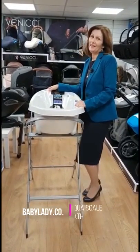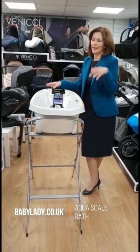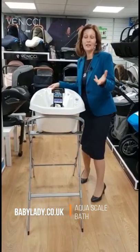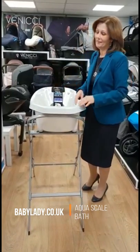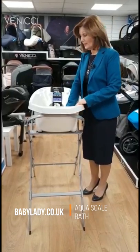Hi, I'm Debbie Homer Davis from babylady.co.uk and welcome back today to our interactive store where we are now presenting to you visually rather than being able to talk to you face to face, because that is the new world and we want to keep you and our staff safe.